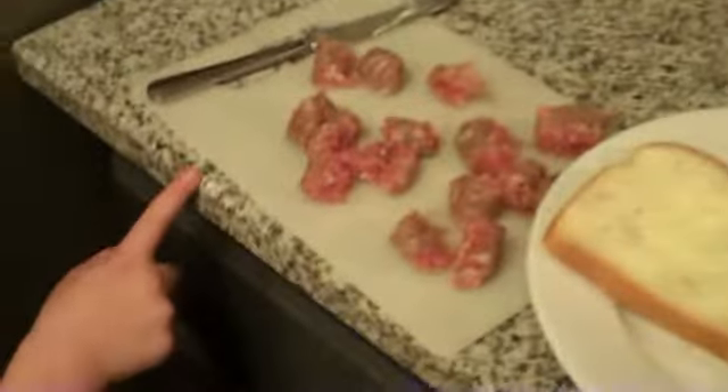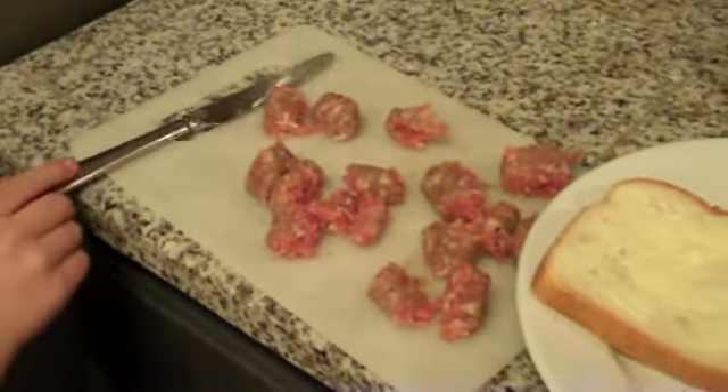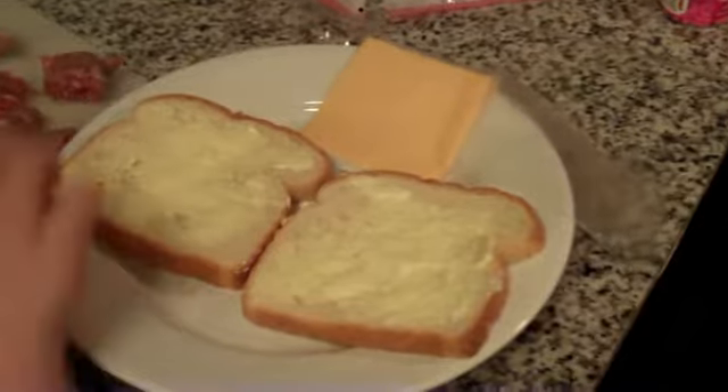So you want to tell us what you did over here with the sausage? We cut it, we peeled all the skin off and we cut it up. Why'd you peel the skin off? You just like it better? Yes. And then right over here, what's this on this plate? It is the bread for the grilled cheese.